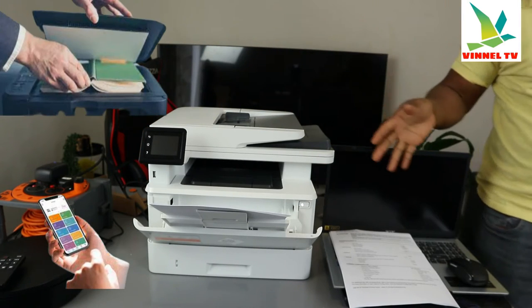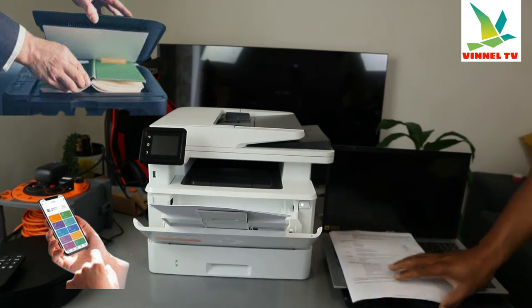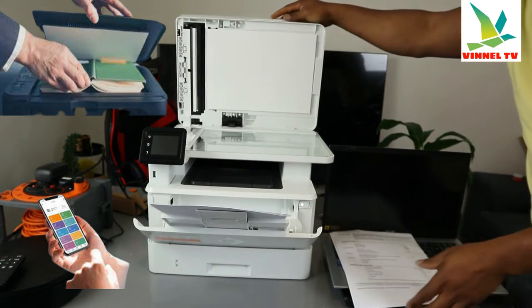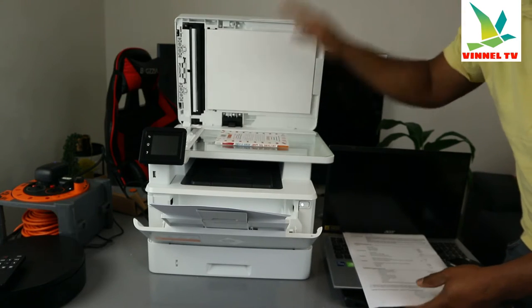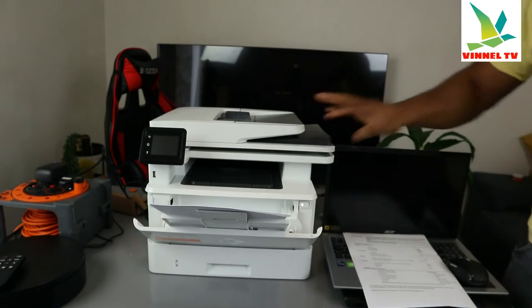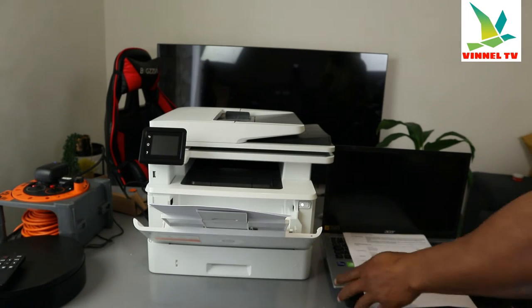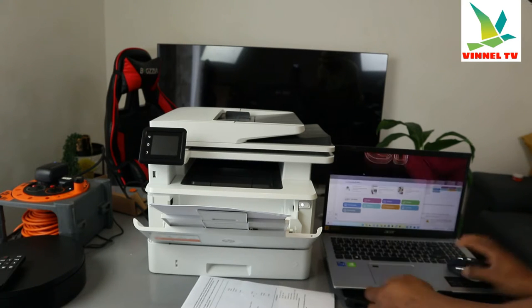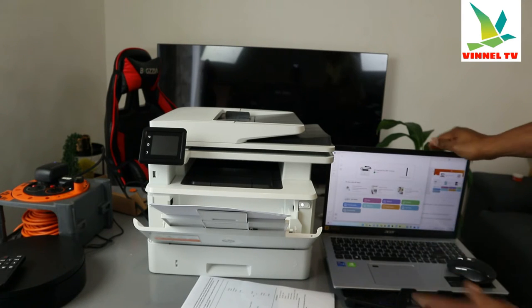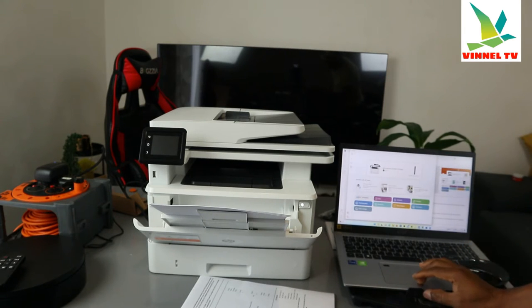This printer right now is connected to my mobile device and also connected to the laptop, so you just need to decide which one you want to use. To scan the document, I have this book right here that we want to scan. Place the document on top of the scanner. Then first of all, go to the app.